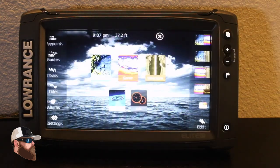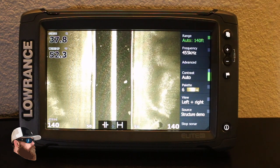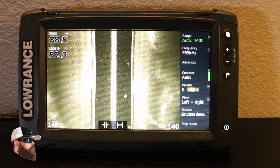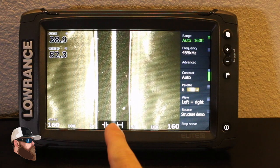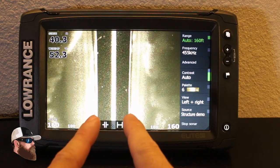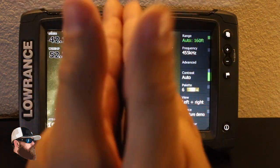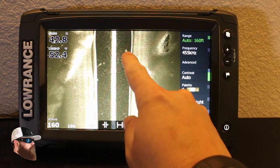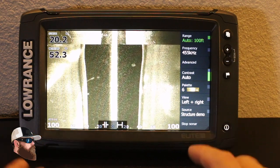Let's go back to the pages menu and take a look at structure. What I have set up right now is side scan — I'm looking 140 feet in both directions, left and right. This center line here — think of it as the prop wash of the boat — and you go both directions to the side 40 feet down. Objects connected to the bottom would be grass; fish are hanging off the bottom.